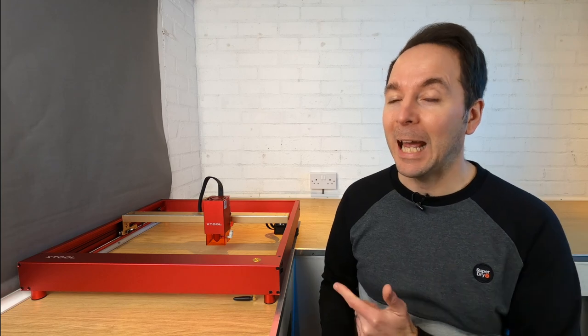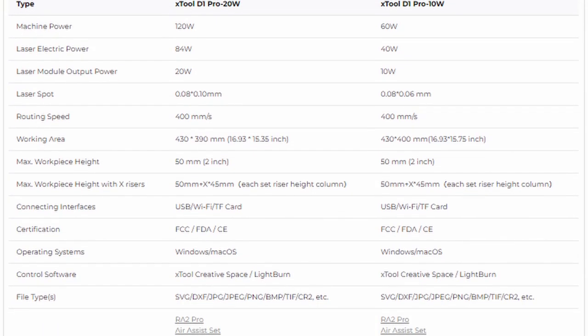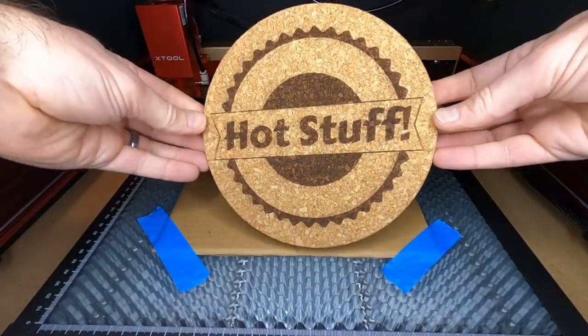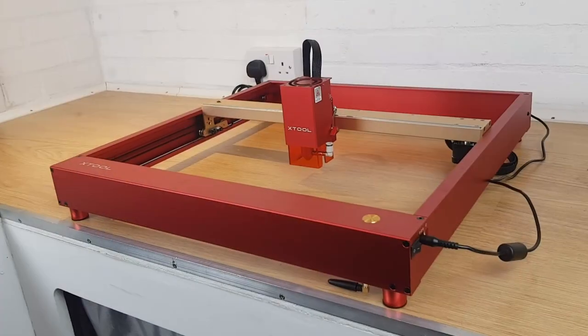What is the best desktop laser engraver you can buy right now? In this video I'm going to be finding out if the Xtool D1 Pro 20W has any right to lay claim to that title. I'm not going to waste a lot of time going through specifications that you can read for yourself. Instead I'll just show you whether this machine can do everything that Xtool say it can, and I'll also quickly show you how easy it is to get up and running so you know what to expect if you buy one yourself.